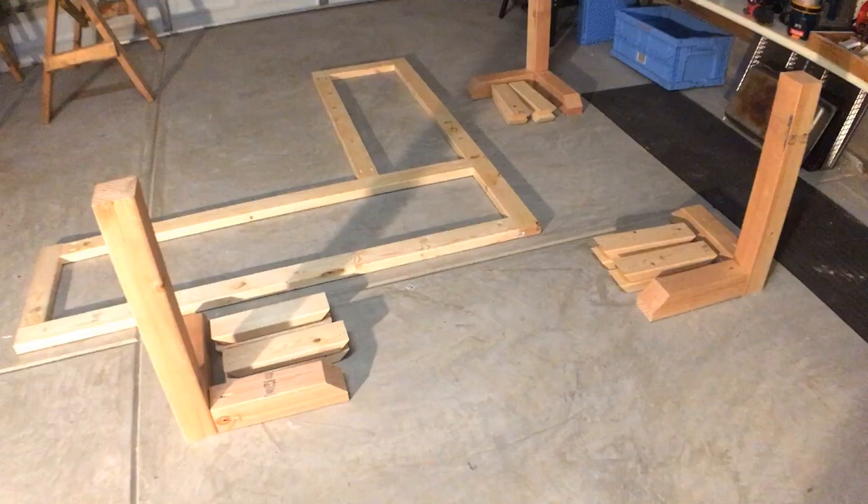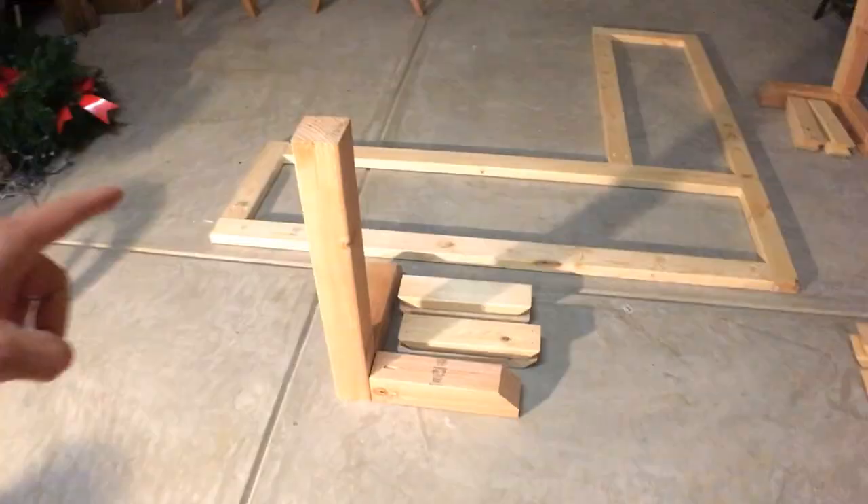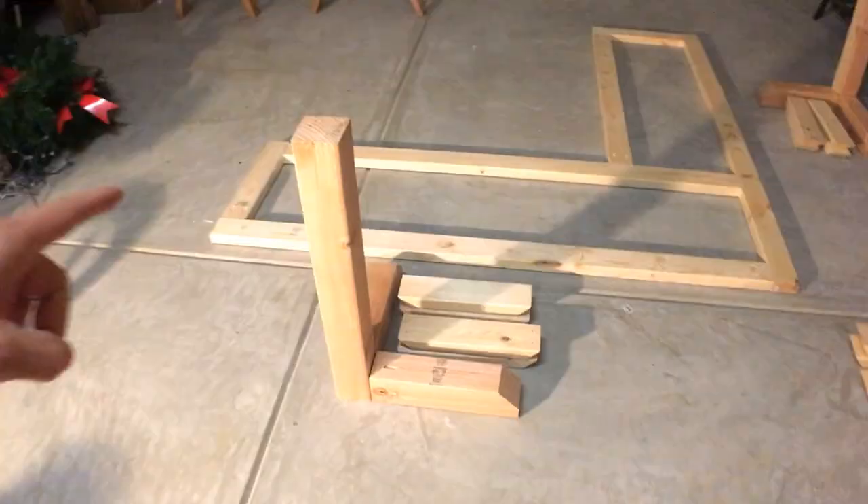I'm going to flip around and show you each piece individually. Also, in the description below, if you're looking for the measurements and the pieces that you're going to need, that's going to be in the description below. Everything you're going to need for this project is going to be below. So right here are all the parts that are already cut — all the pieces of wood — and some of it is even put together already that you will need for this desk.